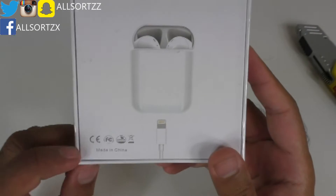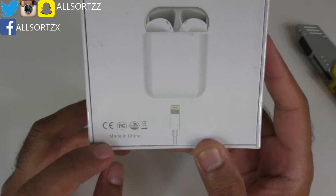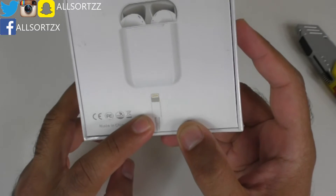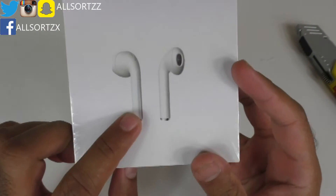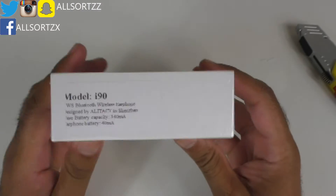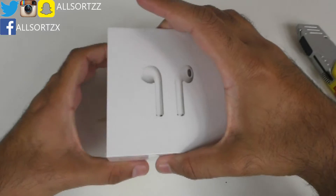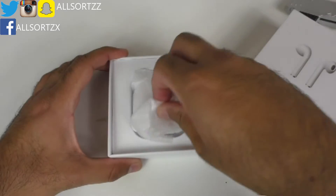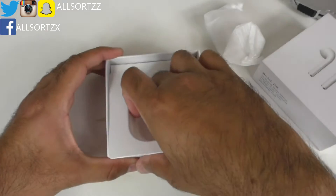Take a look at the box — the AirPods case looks a bit different compared to the other ones I've done previously, and the text as well. You've got a few copied trademark signs, 'Made in China,' a lightning connector wire, and that's it. Even the front AirPods image looks a bit different as it's printed on, and there's just a sticker of the model i90.